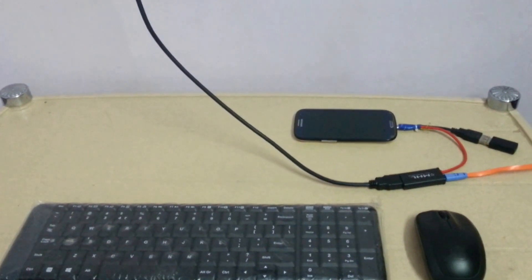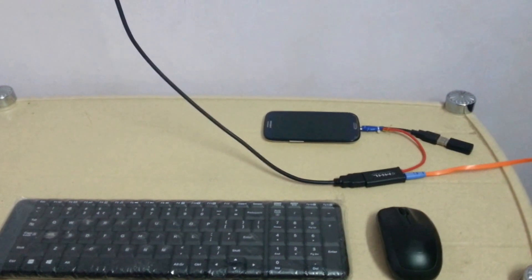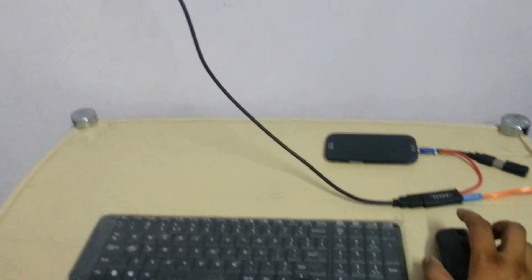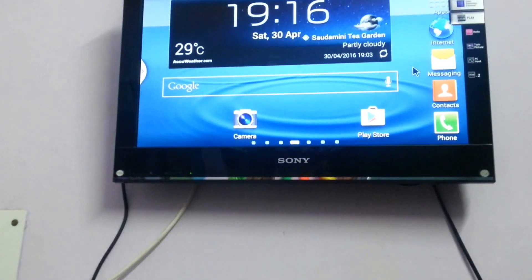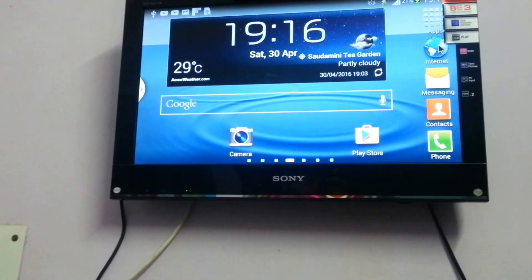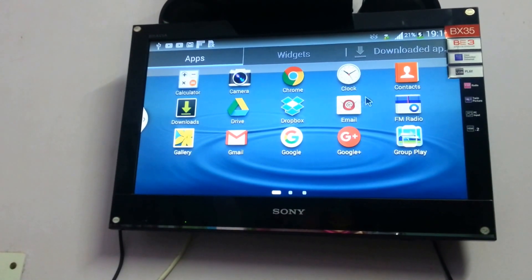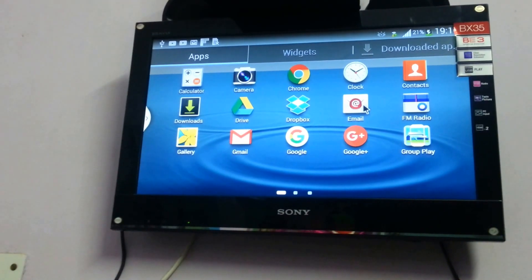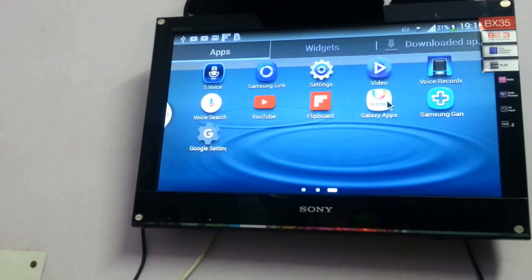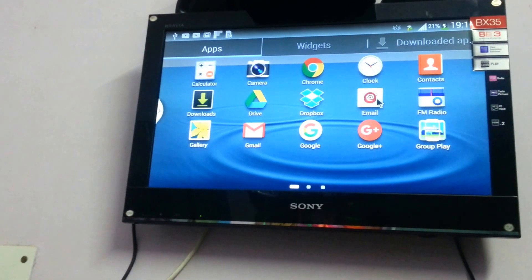You can see here I have connected a wireless keyboard and mouse also with my Samsung Galaxy S3 so that I can use the mobile phone properly. You can see here I can access mobile phone applications with this mouse. Right now I am scrolling on the menu button, and you can do everything from here — you can see videos, watch movies, play games, everything.